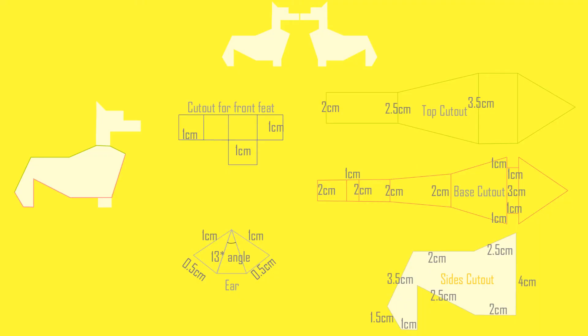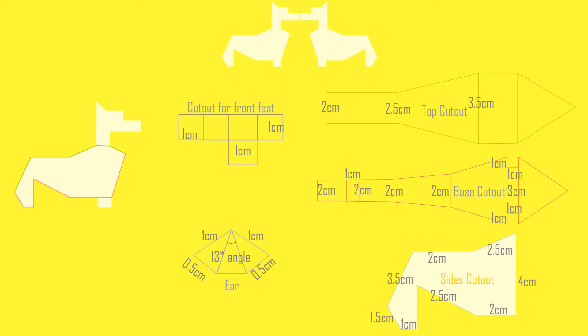One more important thing: once we pour plaster into the mold, I tap it so that it releases all the air pockets and bubbles and doesn't leave any gaps. Now let's make the mold for today's project.